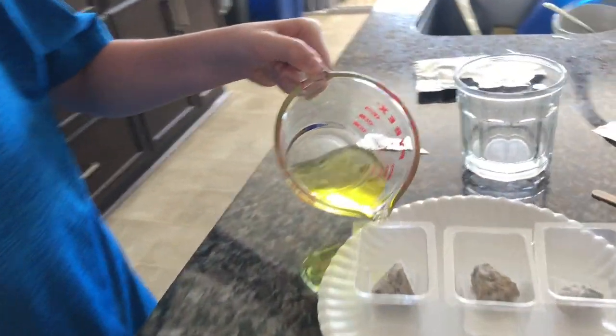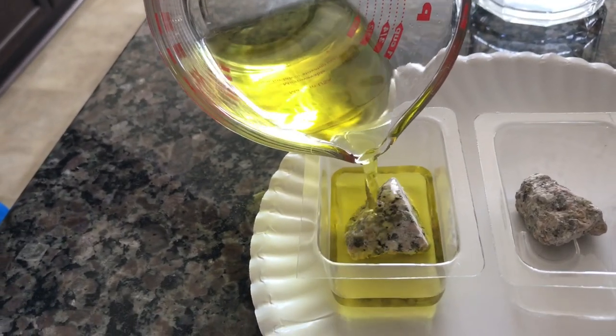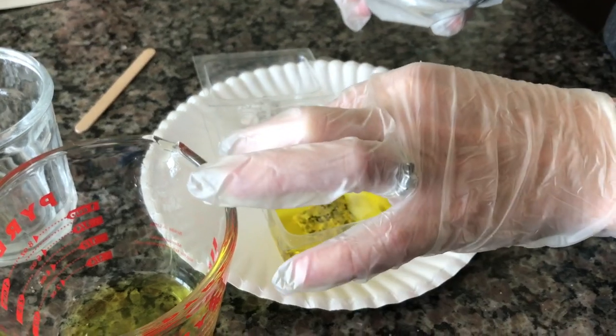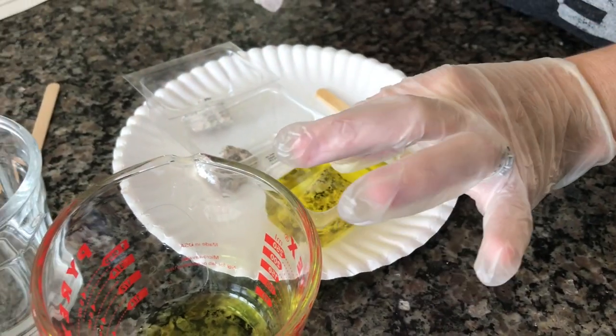Next we're going to pour the solution over the rock — just keep going until it gets all underwater and the rock is covered. Then we're supposed to take the crystal seeds and place them in different parts of the rock so that the crystals will grow.